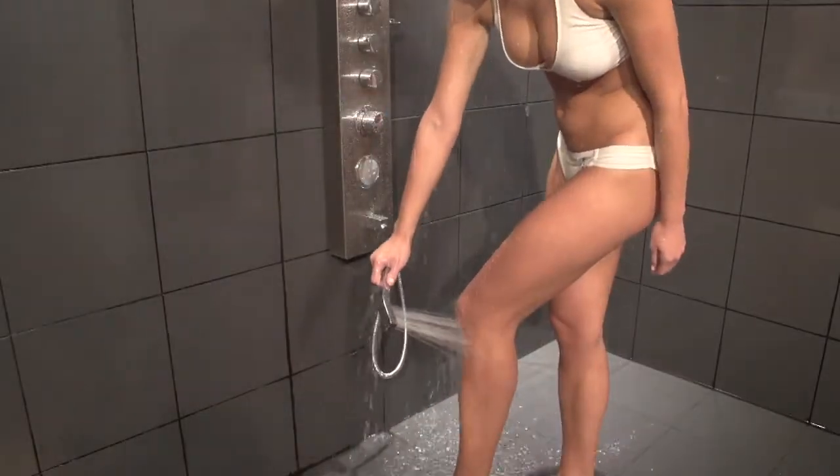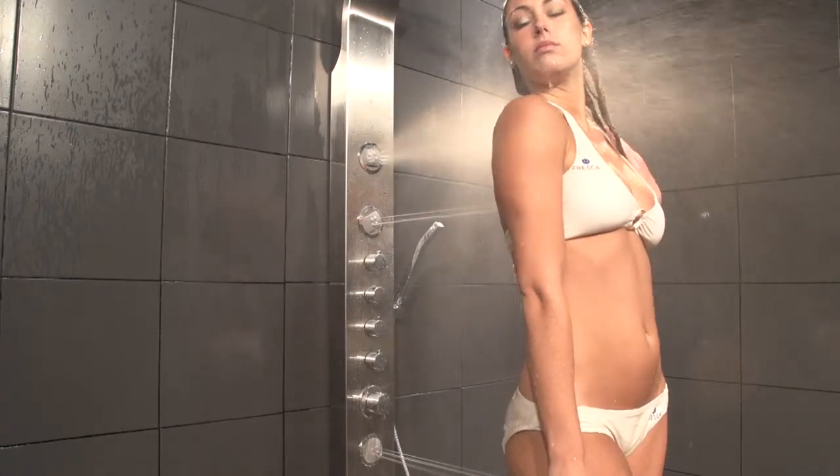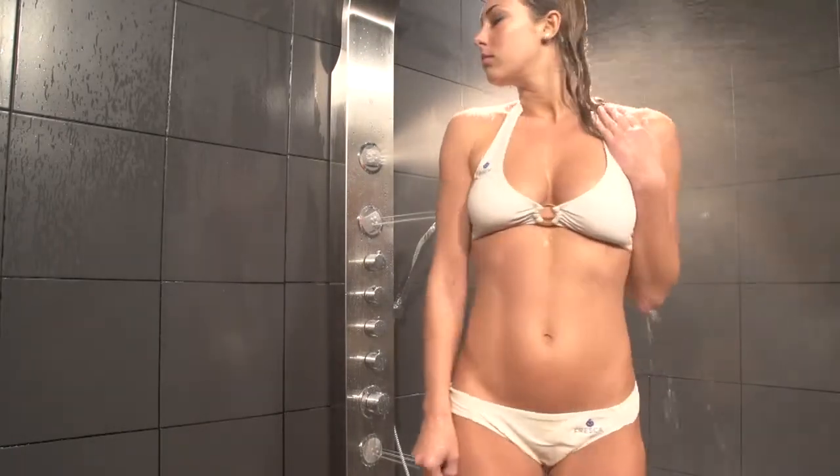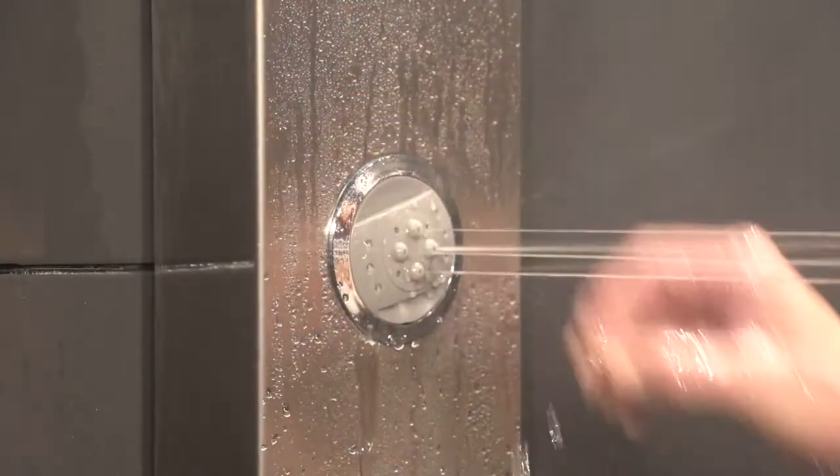A handheld shower head for precision use in hard to reach areas, and three dual function water jets featured on the panel that let you choose between oscillation and pulsation for two different exhilarating experiences.